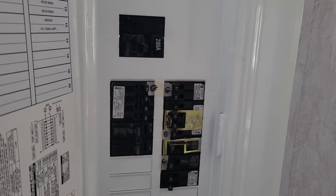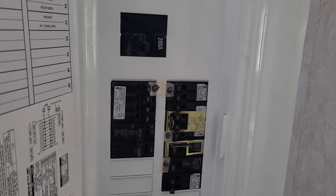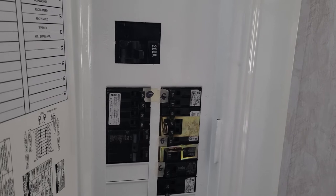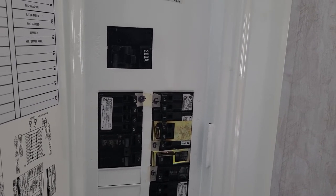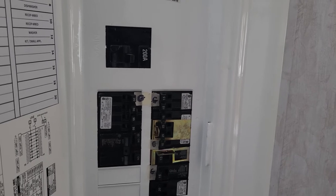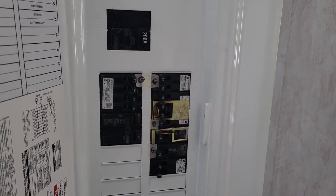Coming from an RV background with small generators and limited amperage, if I'm going to use the microwave I'll turn other things off. That's my strategy.